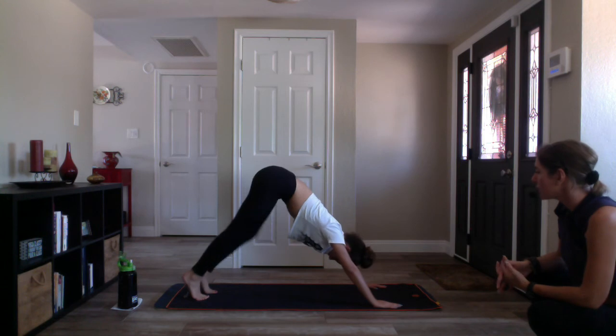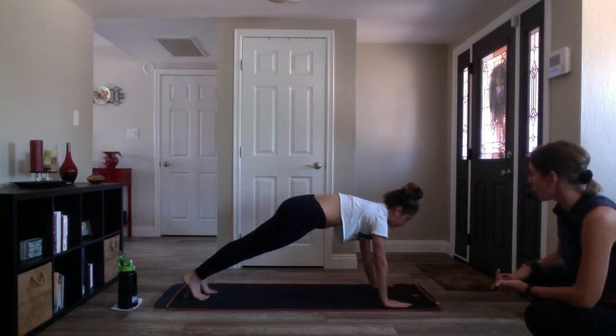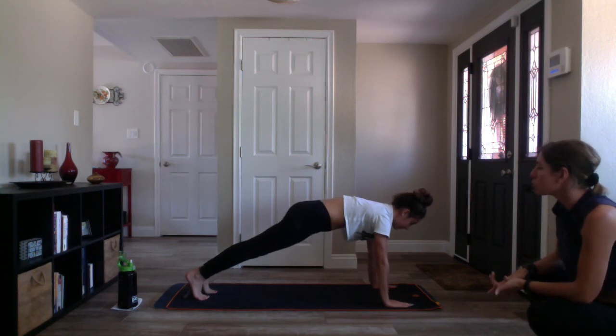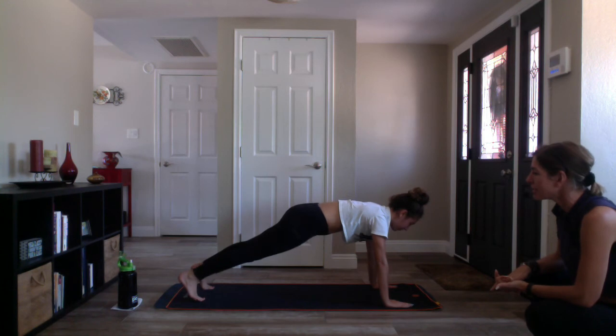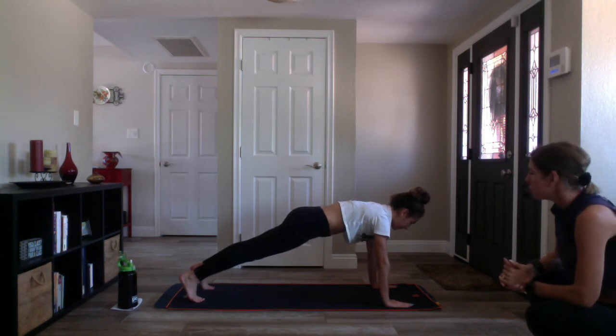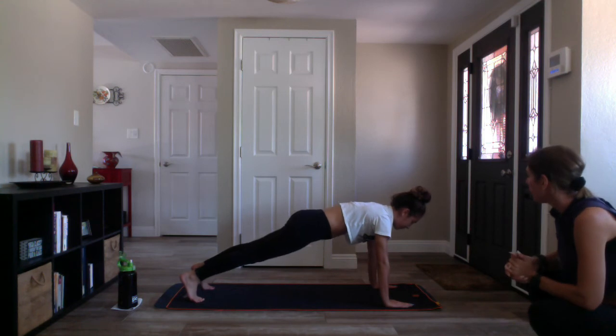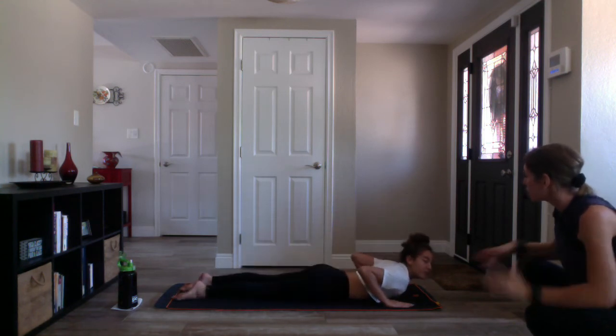Inhale, gaze forward. Exhale high plank — shift your body weight forward so shoulders stack over wrists and press your heels back. You can separate your feet out hip-width distance if that feels more comfortable. Beautiful plank — squeeze your belly nice and tight, feel that rounding of your shoulders. Hold and breathe for four, three, two — lower down to your belly on one. Untuck your toes, bring your arms out to a T, bring your forehead to your mat.